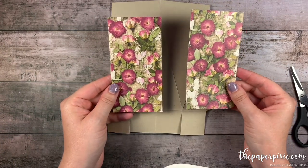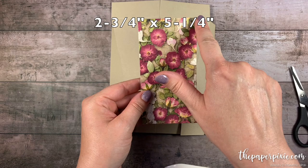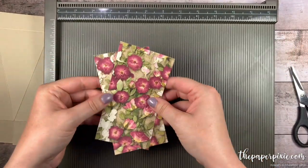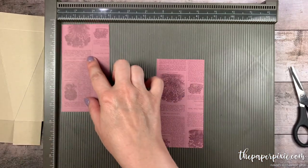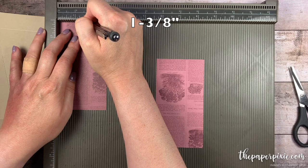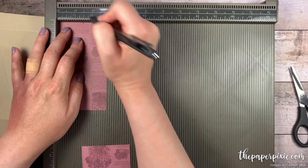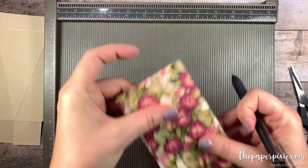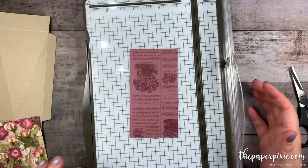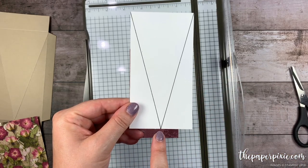Now I've got two pieces of the Pressed Petals Specialty Designer Series Paper and these measure 2¾ by 5¼. I'm going to bring back the Simply Scored and flip these over and make a little tick mark at 1⅜ on both of them. That's just going to be a little guideline for us to cut these into triangular pieces. I'm going to bring in my stampin' trimmer — the trimmer of your choice. We made that little tick mark at 1⅜.